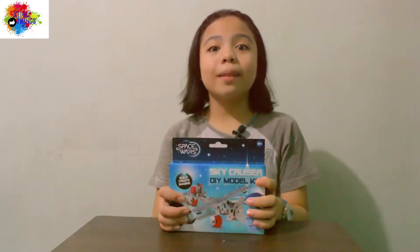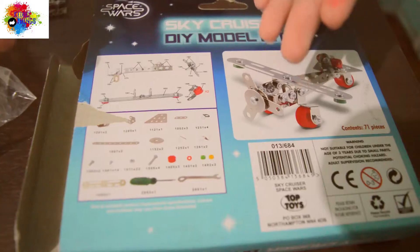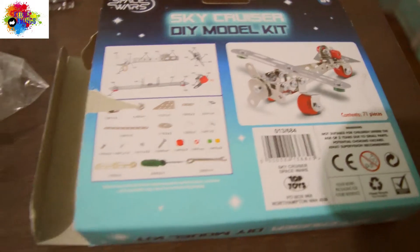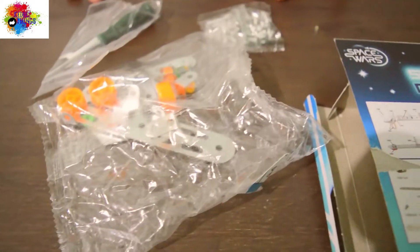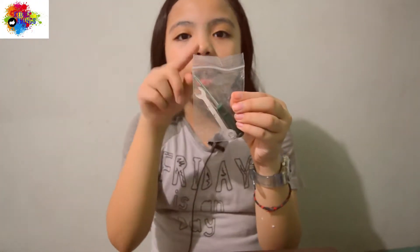So now let's unbox it. Here's the instruction and here are the parts. It includes a wrench and a screwdriver in a Ziploc bag, so you don't need to buy them.